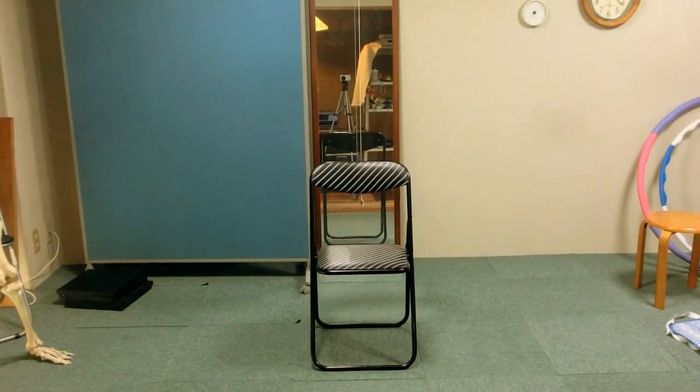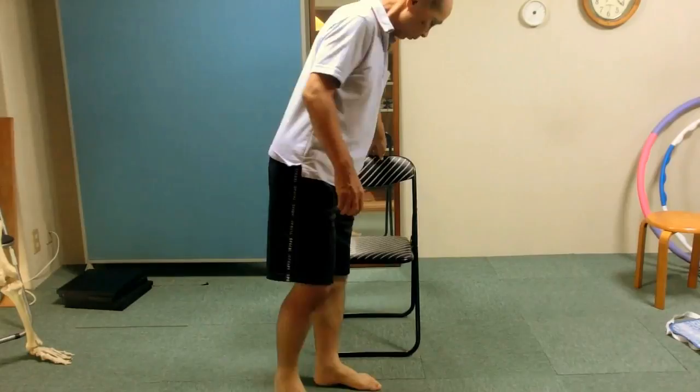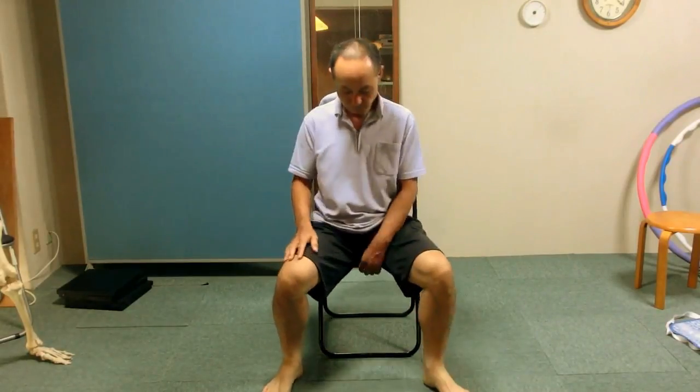This is a Feldenkrais Awareness Through Movement lesson in high speed. The title of the lesson is Lateral Pecking. By the way, if you'd like to do the lesson right now or watch the gist, click the white circled eye icon at the upper right corner. Otherwise, let's watch the lesson quickly.